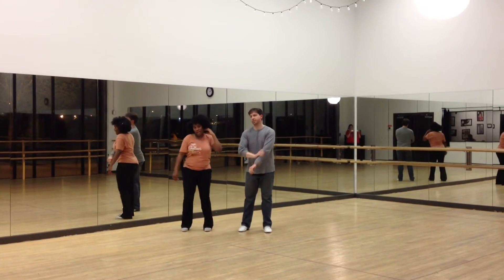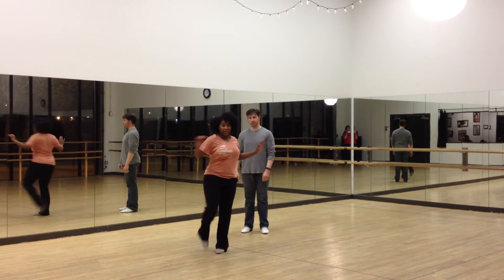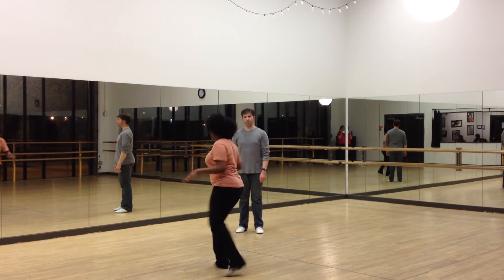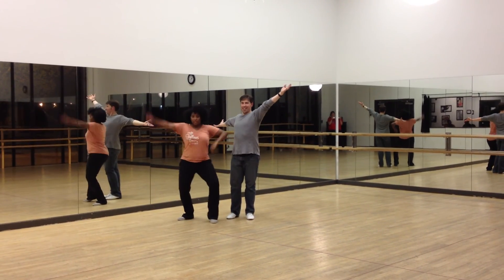And then we spent a little bit of time practicing stepping down a line, and then it turned into kicking down a line. And that was it — ta-da!